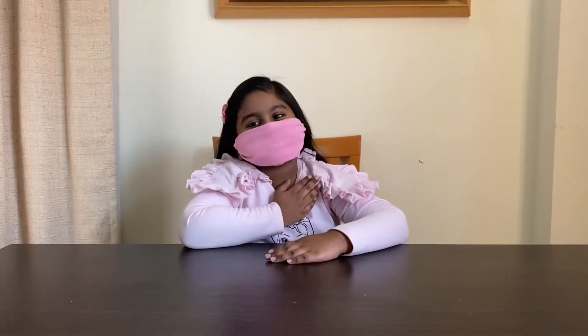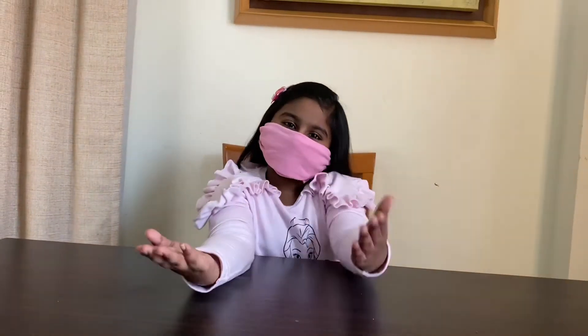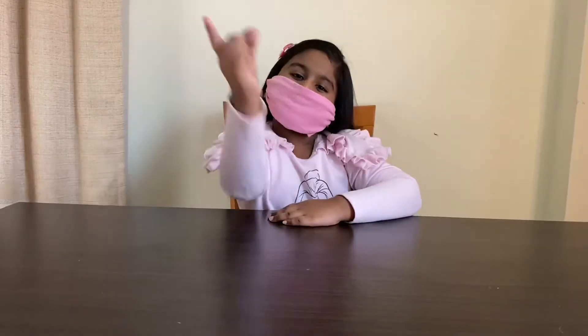Hello everyone, my name is Nakshakra. Welcome back to my channel. Today we are going to make masks. Let's get started.